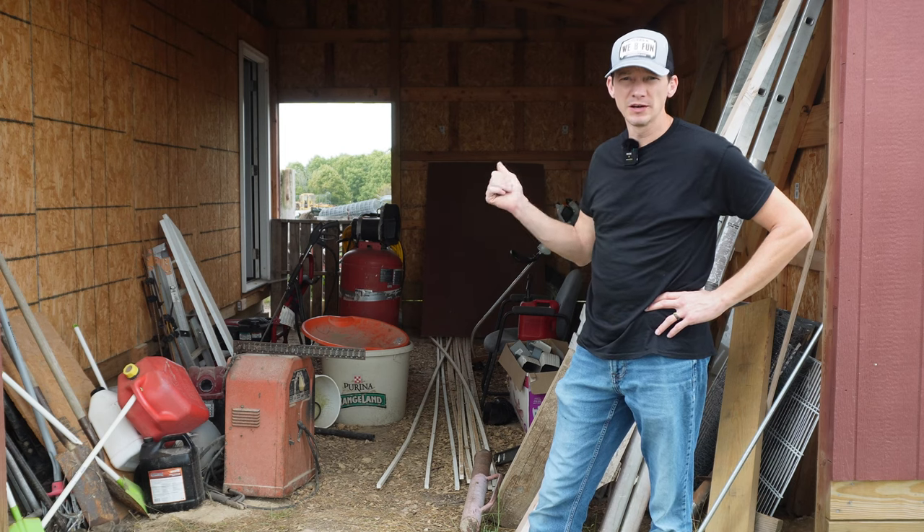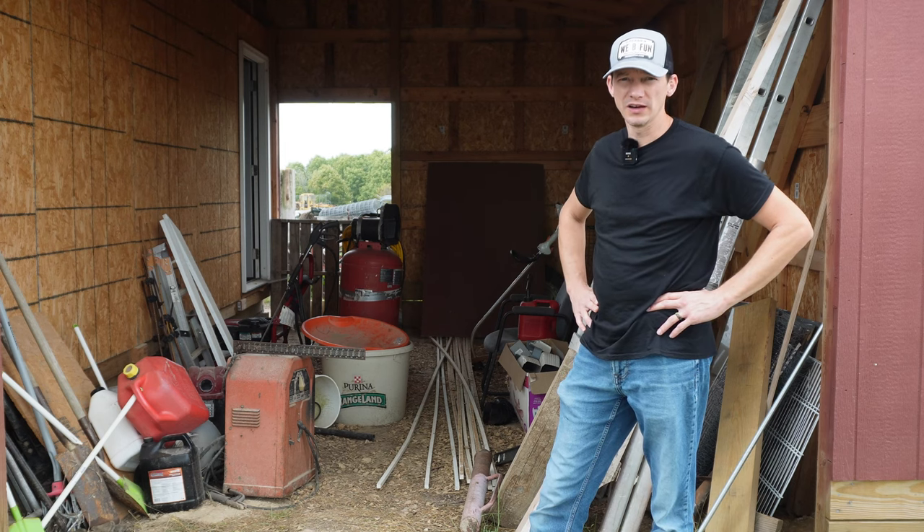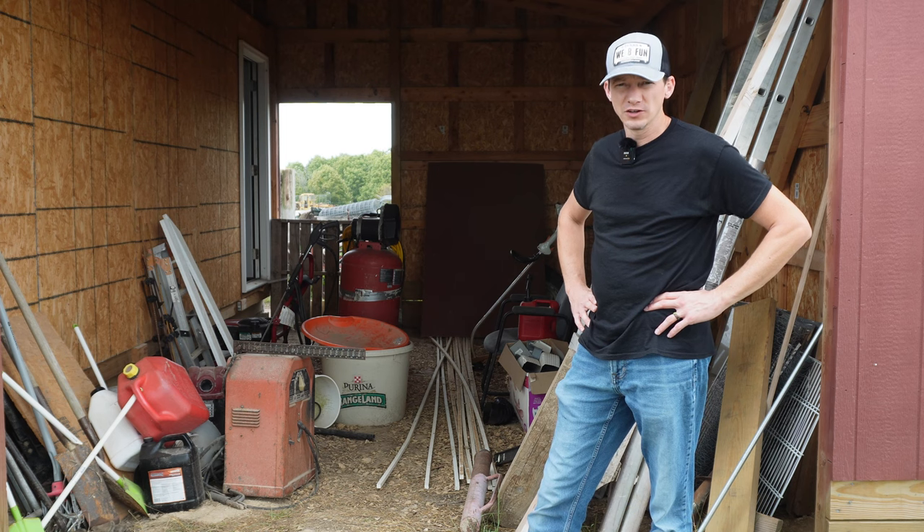My wife says it's time to either clean up all this junk in the barn or hide it. So, like any good, responsible husband, in today's video, I'm going to build barn doors so I can hide it.